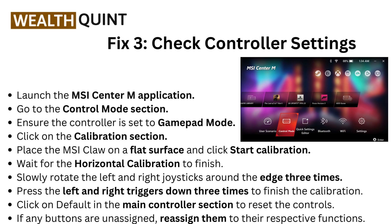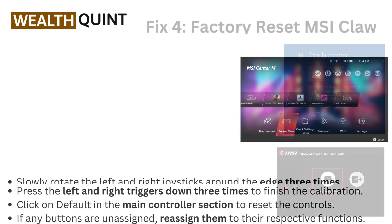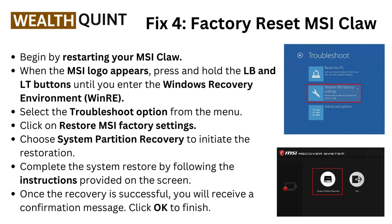Now click on Default in the main controller section to reset the controls. If any buttons are unassigned, reassign them to their respective functions.